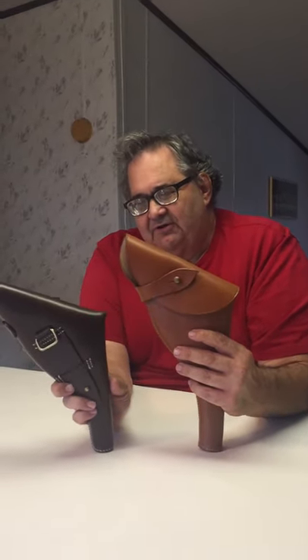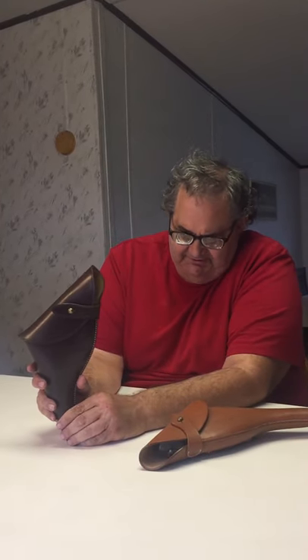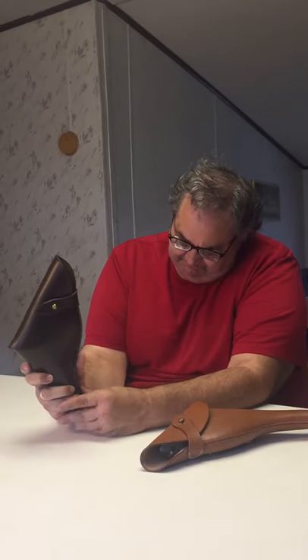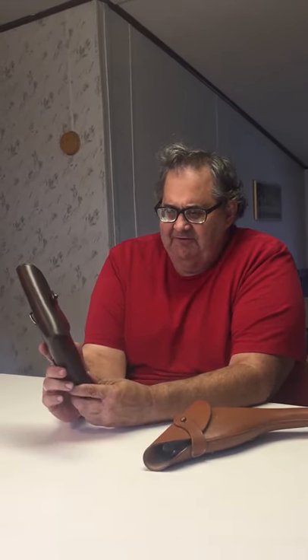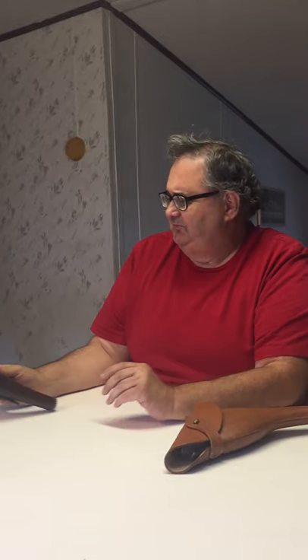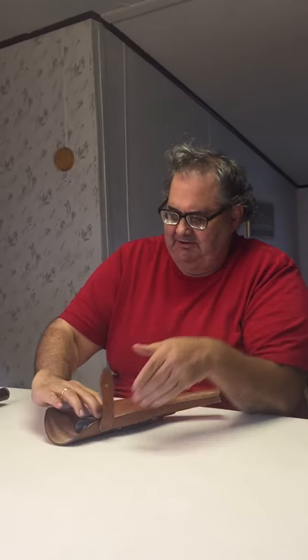Now this small one here — you can see the difference in the size. This small one is holding the British World War II service revolver, and there's a good story about this gun, but first we're going to start by looking at this one here. It's a virtual copy of the larger holster, just smaller for the smaller frame pistol. So now we're going to open this up and pull it out.